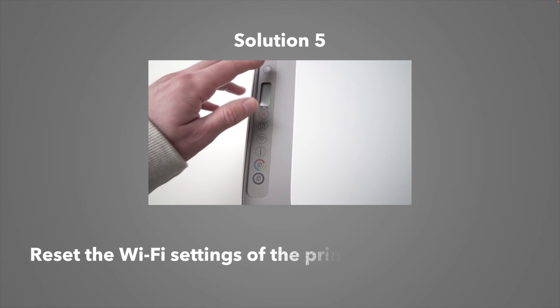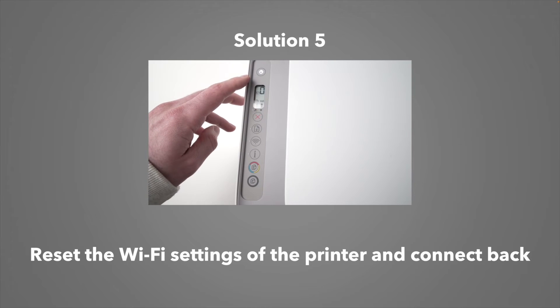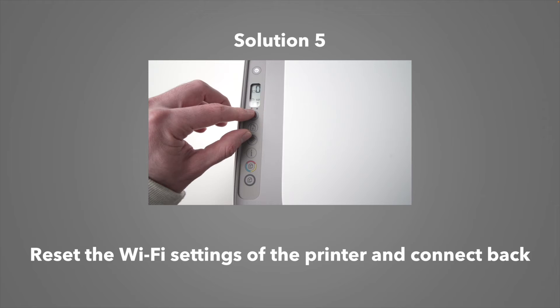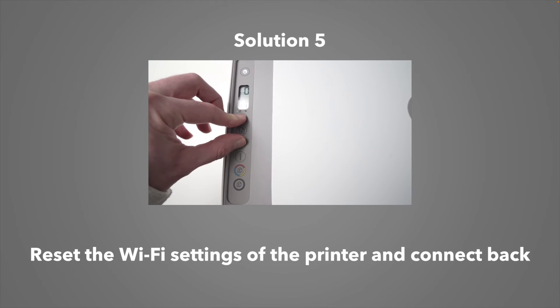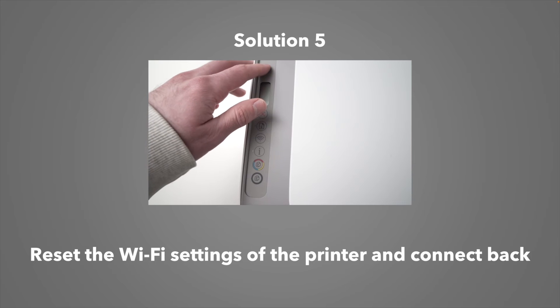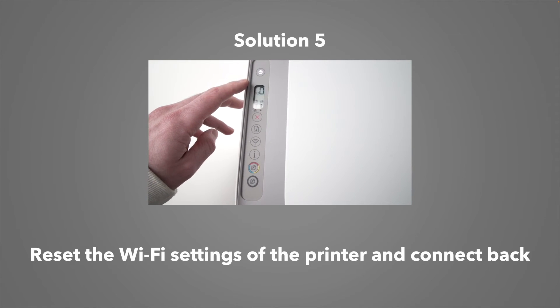If any of these didn't work, you can reset the Wi-Fi settings of your Brother printer to start fresh and reconnect to the internet. To know how to reset it, just type "reset" and your Brother model name on Google, and you should be able to find a tutorial showing you how it can be done. Usually it only takes a minute or two.